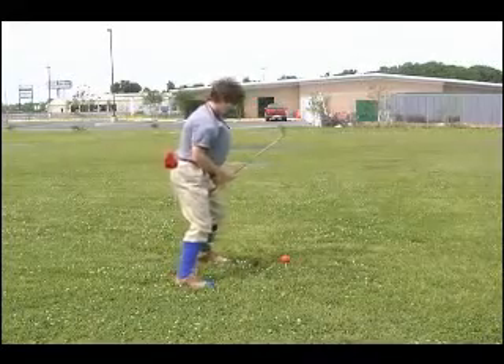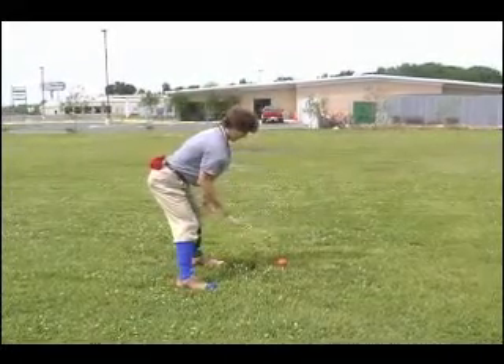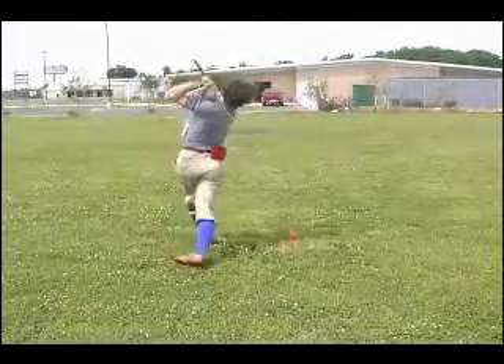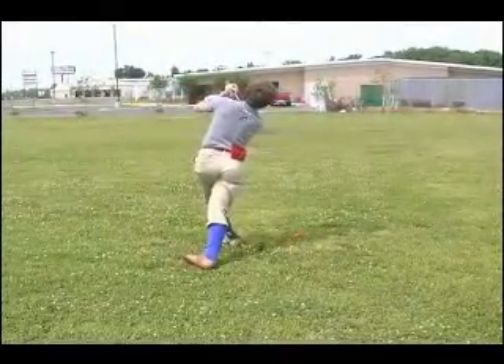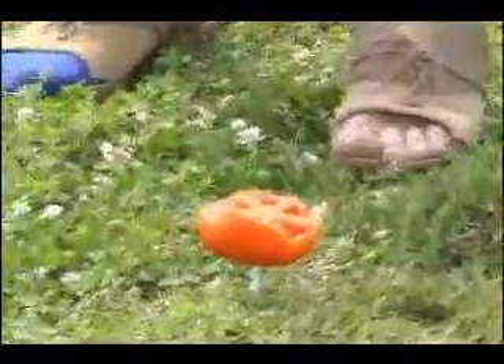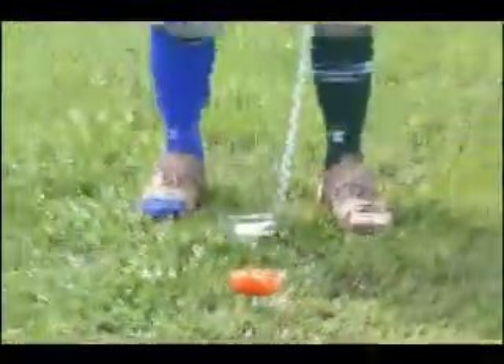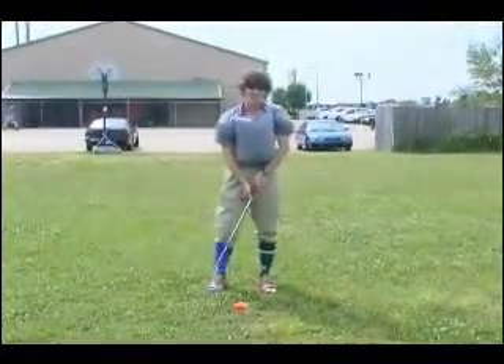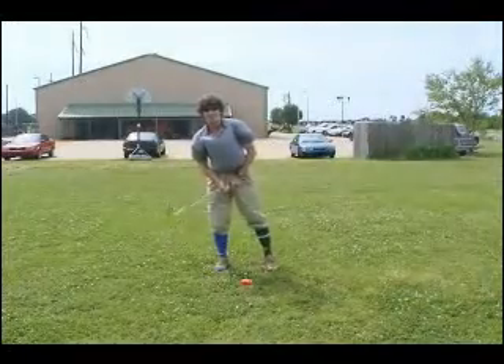90 degree angle, choke up on the club, and we're going to go. Well, see this is the benefit of not playing with one of those stupid balls. As you can see here we still have some tomato left — did I have to go chase my ball? No I didn't. I still got some right here. We're going to line up and hit it again.